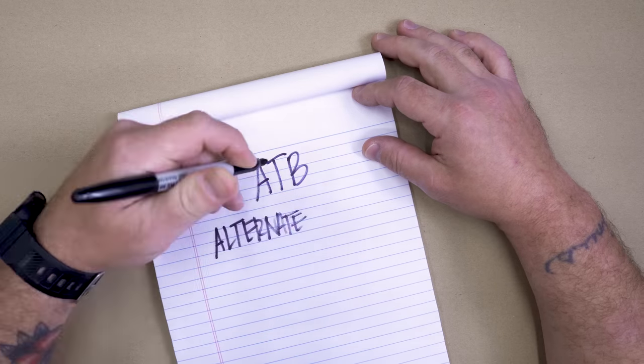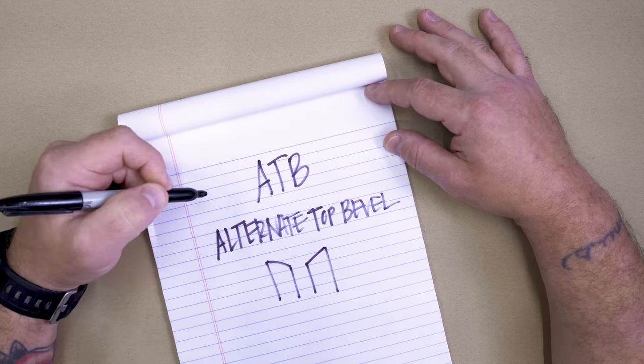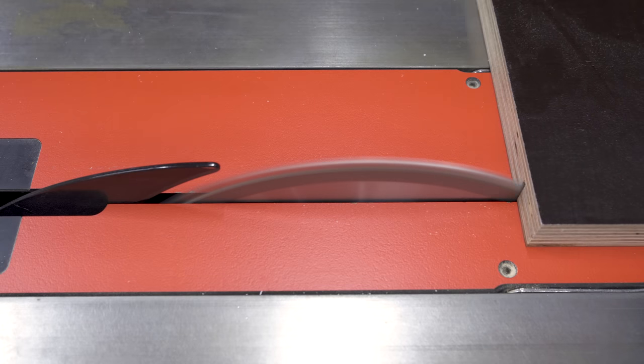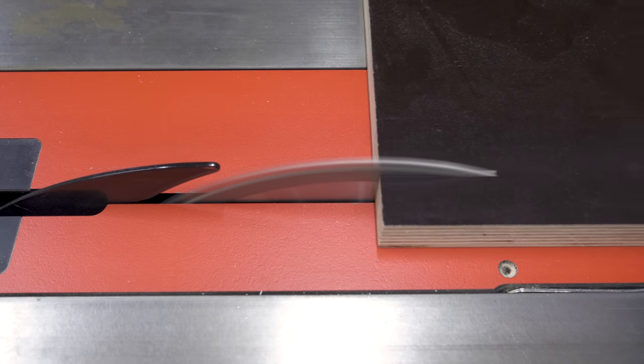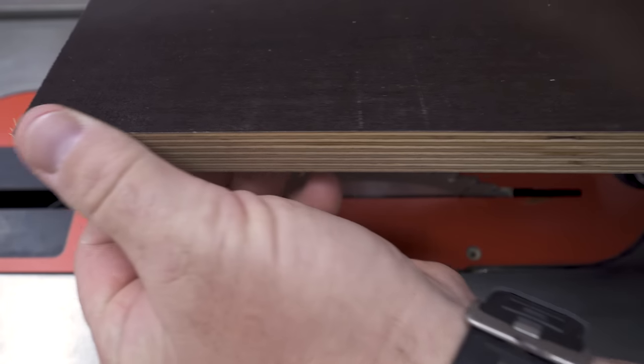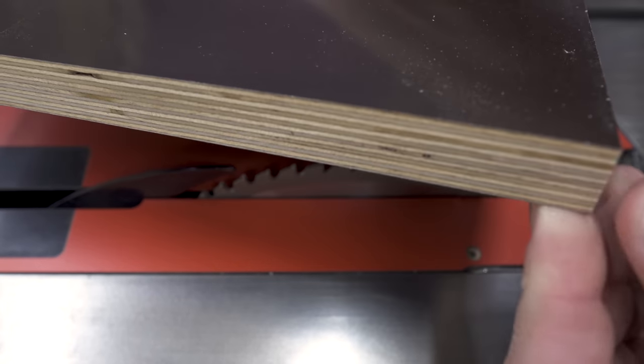ATB, or alternate top bevel, features alternating angled teeth that shear through materials, slicing through wood grain, and is the most common tooth configuration on a lot of blades. The angle of the teeth can also be ground extra steep and tall, typically referred to as HATB. These blades can produce an even cleaner cut but can also dull quicker. An HATB blade with a low hook angle can do really well for chip-out-free cuts in plywood and melamine.